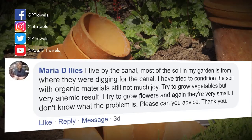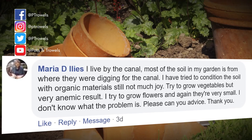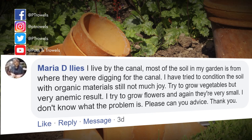The next question is from Maria Dillies - it's about her poor soil. She's been trying to improve it by adding lots of organic matter but her flowers and vegetables are still small, weak and look anaemic. Keep up with the organic matter Maria, that's really important and will improve any type of soil, but you also need to supplement it with some fertilizer - it sounds like you've got a lack of nutrients. Use any general fertilizer, put some down in the spring when you're sowing or planting, and give a few liquid feeds throughout the growing season, and I'm sure all your plants will look much better.